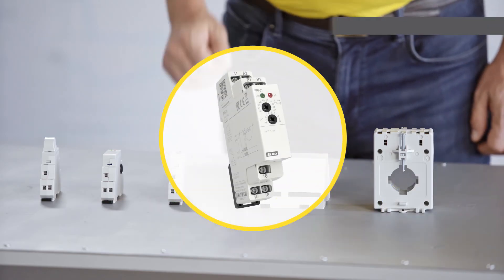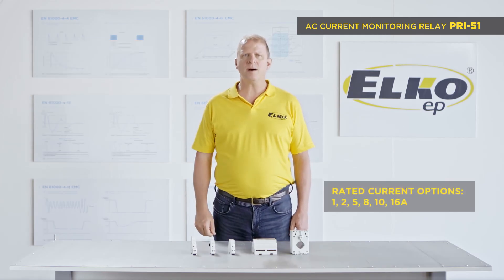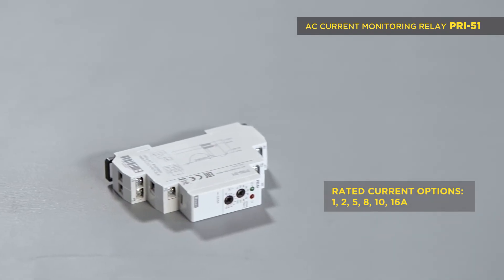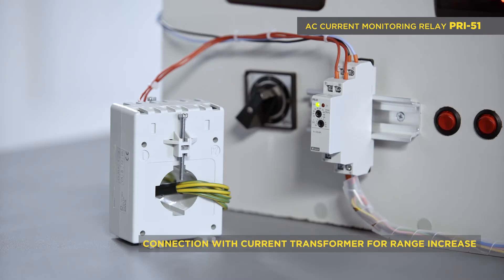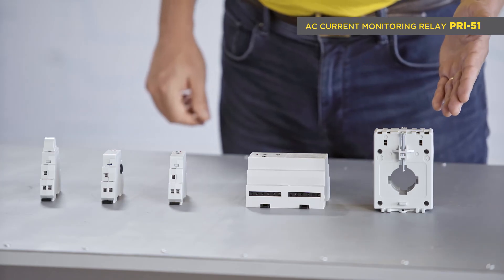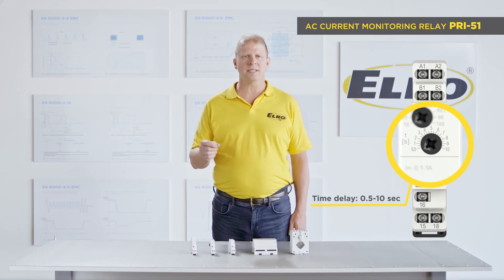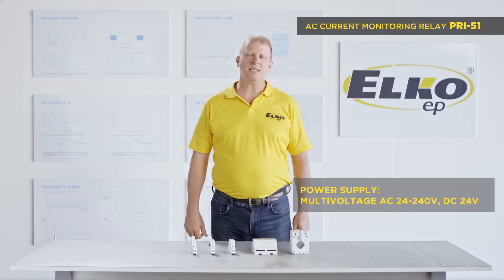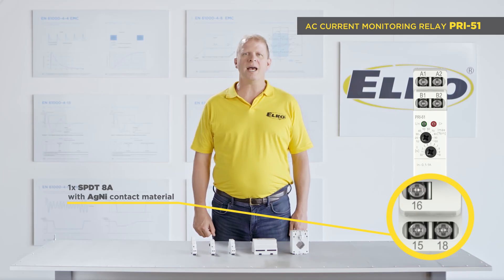PRI 51 is intended for direct current measuring via a built-in shunt. It is available in five options according to current range: 1, 2, 5, 8, 10, and 16 amps. The 5A option is intended for connecting to an external current transformer X5. The potentiometer has an adjustable time delay of 0.5 to 10 seconds for eliminating peaks. The supply voltage is multi-voltage AC 24 to 240 volts and DC 24 volts. There is one output relay with an SPDT changeover contact, 8 amps.